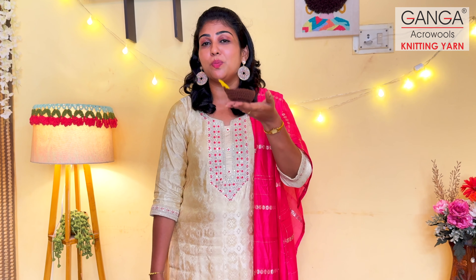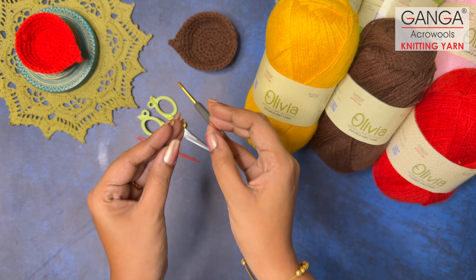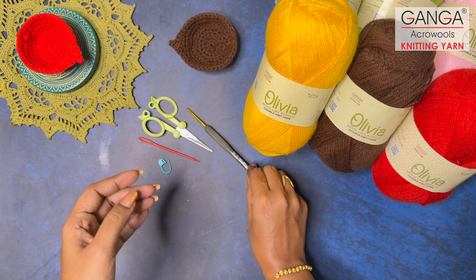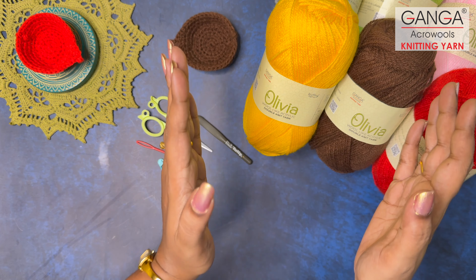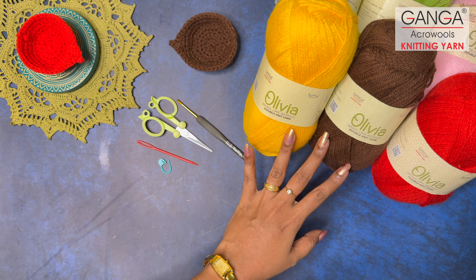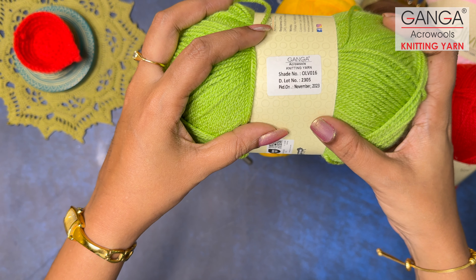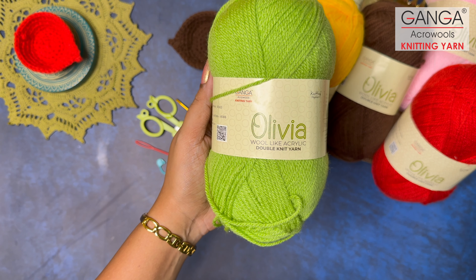Today in our video we're going to see how we can make this beautiful Diya lamp home decor for this Diwali season with a very gorgeous yarn from Ganga Acrowools called the Olivia — one of the best sellers — which is a 100% acrylic premium range yarn. The materials required are a 3.25 mm crochet hook, a pair of scissors, a tapestry needle, a stitch marker, and the Olivia yarn in shade number OLV016 in a vibrant beautiful green.